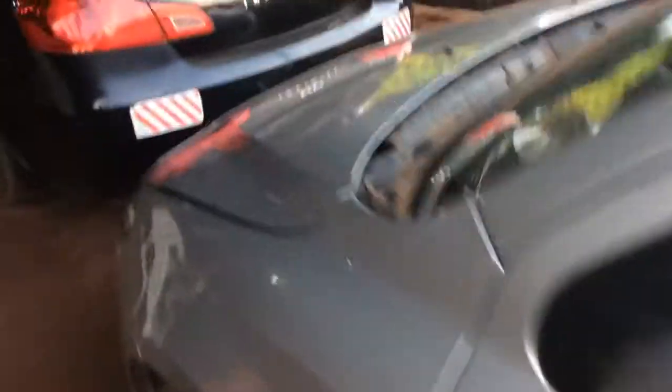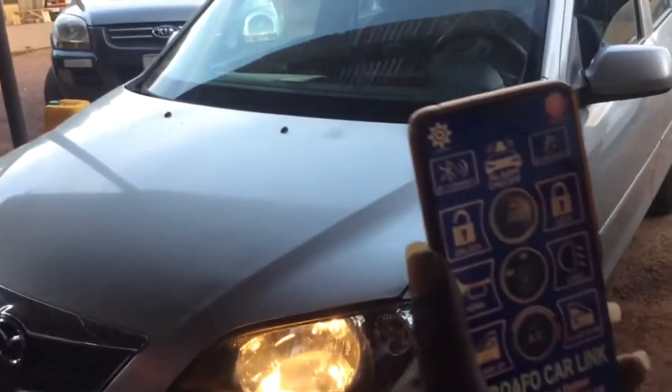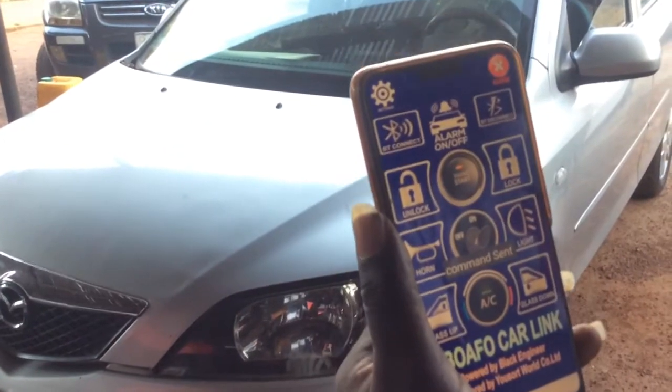So let's do it with the lights. Put on the lights. Here — and your lights are on, just like that, all from your phone. And they are on.